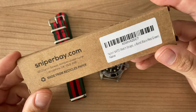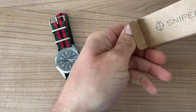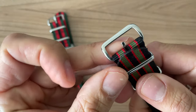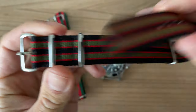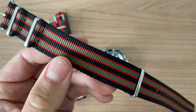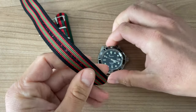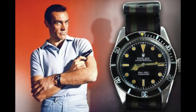Now the second strap I bought is a little bit similar — same company, same price point. It is called the Vintage Bond: bond black, red, green. Again we have the spring bar tool, and here we have the NATO strap with inscription on the back. Beautiful color — this is black, red and green. I thought for a second it was very dark blue, but it is black.